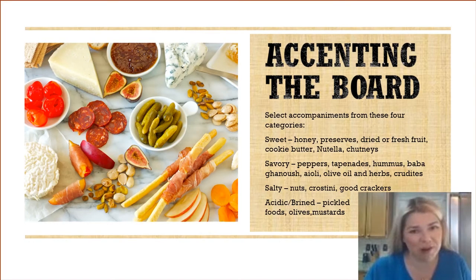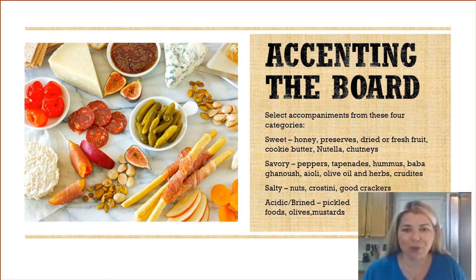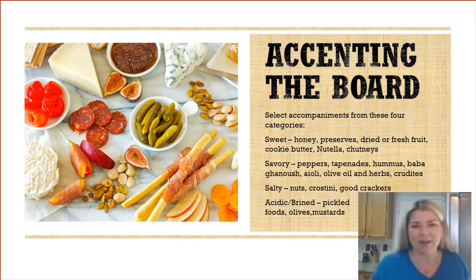Next is probably my favorite part of making a charcuterie board: picking all the accents that are going to go along with it. You can select accompaniments from four categories. Sweet things like honey, preserves, dried or fresh fruit, cookie butter, Nutella, and chutneys. Savory add-ons like peppers, tapenades, hummus, baba ganoush, aioli, olive oils, herbs, or crudités.